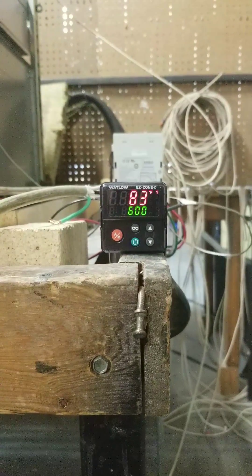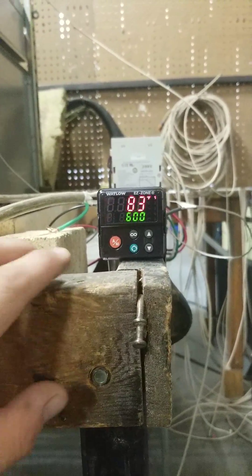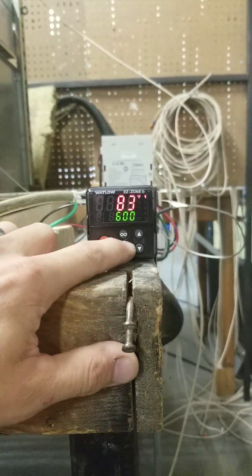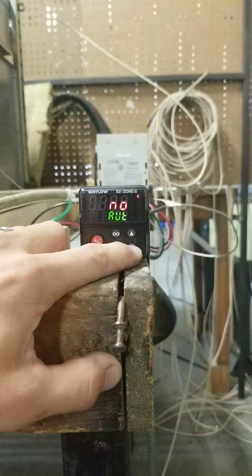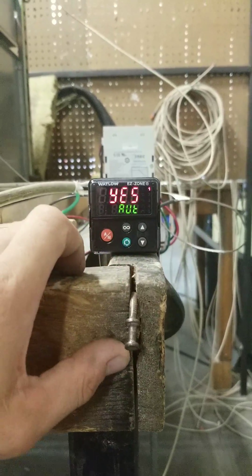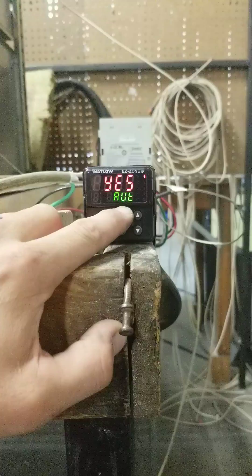Setting Auto-Tune on a Watlow Easy Zone. Press the green button. This shows Auto-Tune No. Put the down arrow once — it'll say Auto-Tune Yes. When you're done, press the Infinity key.